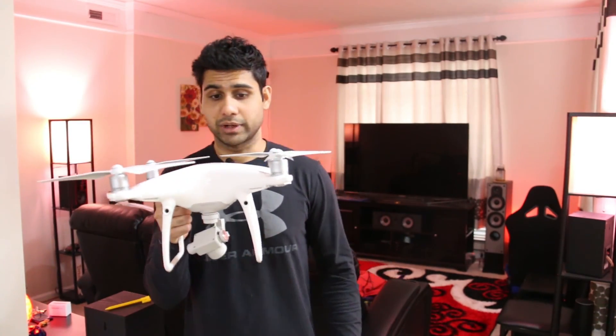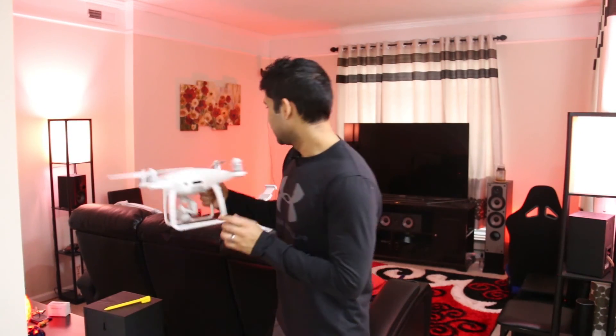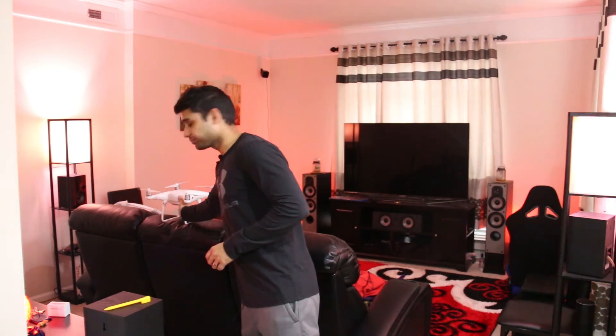For me, the landing pad is working really well. If you want to keep your drone clean, protect the landing gear, and avoid cutting your fingers or getting injured, I'd highly recommend getting a landing mat. I'll play some footage of the drone in action with the landing pad now. If you want to buy it, I'll leave the link in the description — there are two sizes on Amazon, and they have a great 30-day return policy.